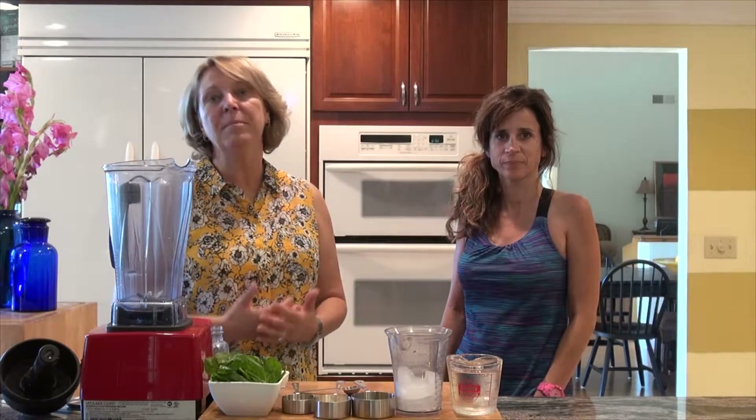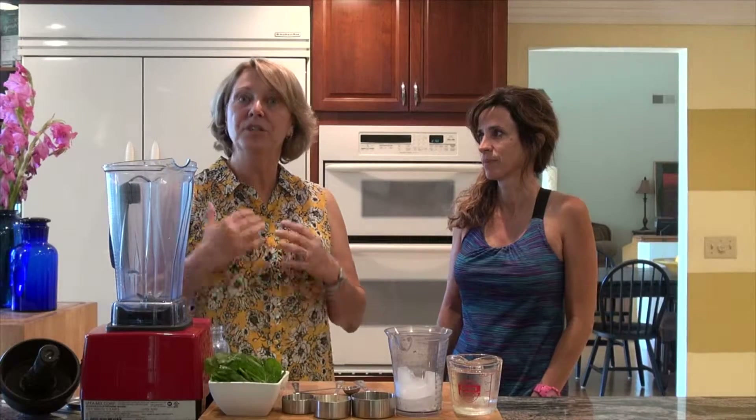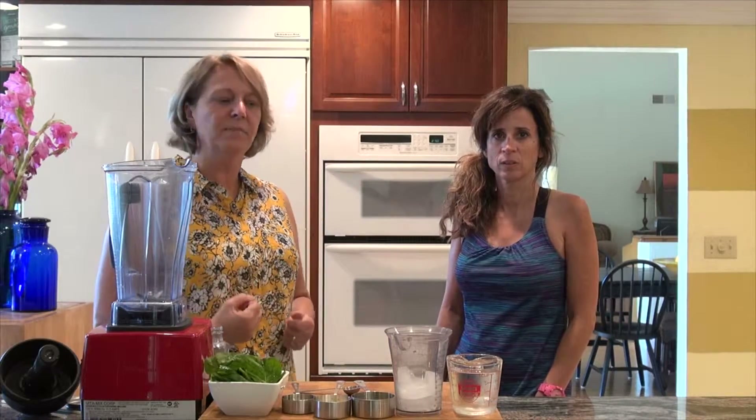If you're like my family, my family doesn't like to eat breakfast, but I know it's important to send my children to school with some protein and some food that's going to give them some energy. So this is just a great way to do that.